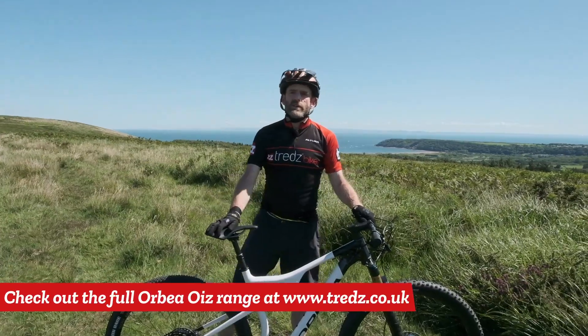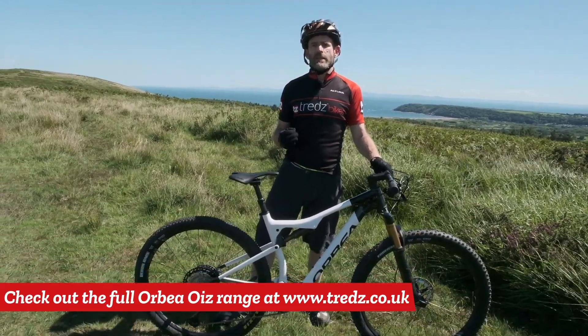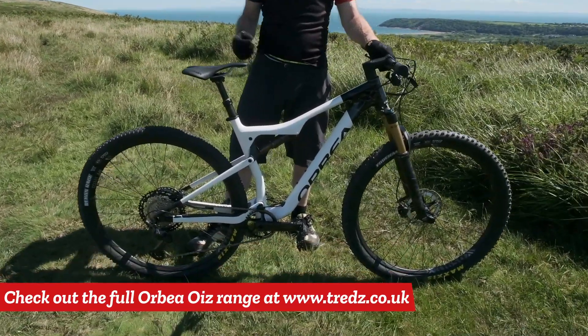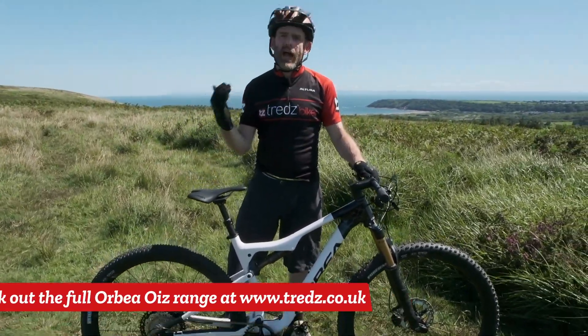I had a lot of fun on the Oiz TR this afternoon. That combination of an aggressive, stiff, lightweight cross-country chassis combined with 120mm suspension travel and a dropper post makes this bike really fast, efficient and a lot of fun.